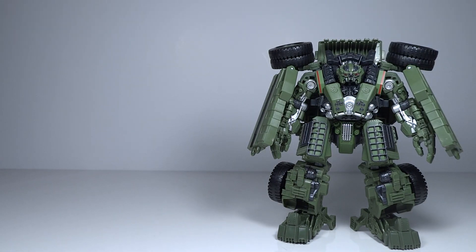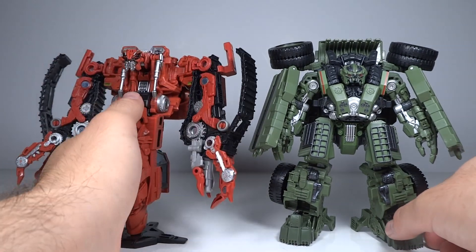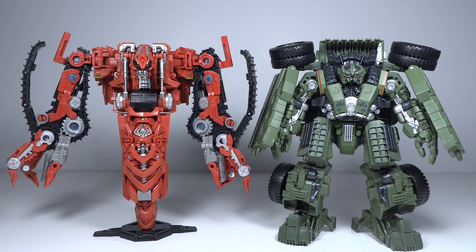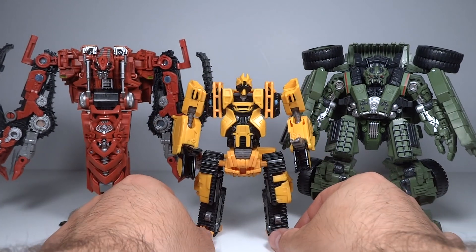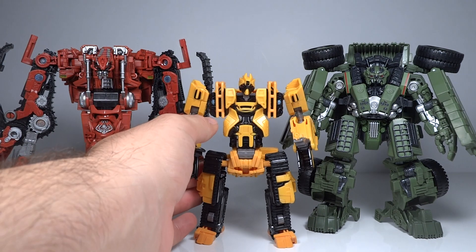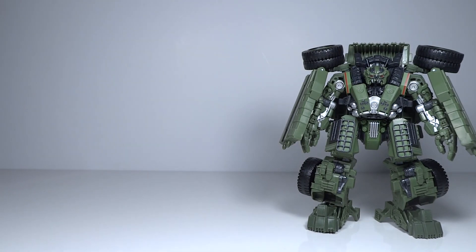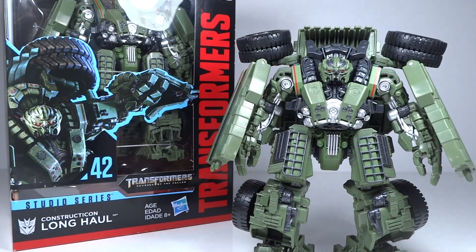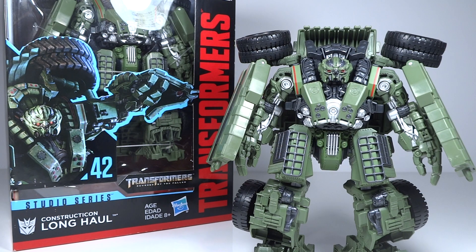Comparing him with the other Constructicons released so far - here he is with Rampage, and they're practically the exact same height. You get more bulk with Long Haul though, and the two look really nice together. But when I think of Rampage and Long Haul together, I definitely think Long Haul should be bigger, so they look a little odd at the same height. And then rounding out the set so far, here he is with Scrap Metal - we never see Scrap Metal in the movie, but the three of them look really cool together. The only other Constructicon figure shown is Hightower; I have it on pre-order with an August 12th date and ordered two of him as well.